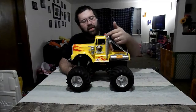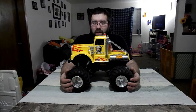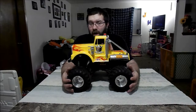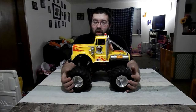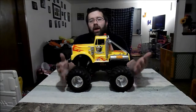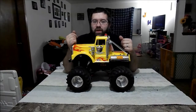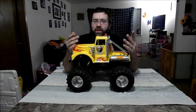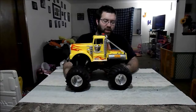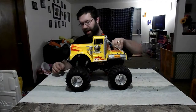My friend has quite the collection of Tamiyas going on. He's the one who also sold me the CC01 that appears in several of my crawling videos. I also did some videos on steering modifications — you can check those out on my channel, I'll throw some links in the description. But this truck for the most part is mostly stock.